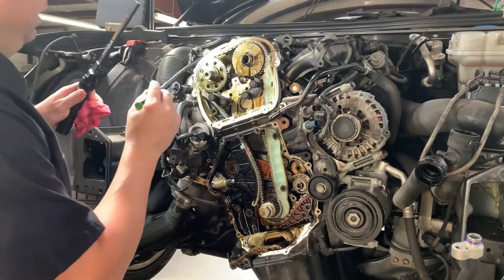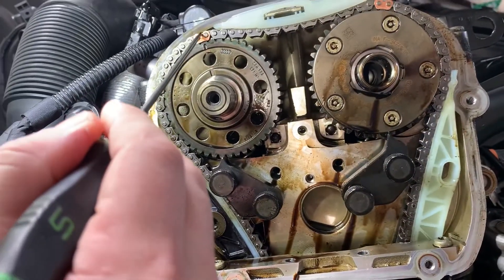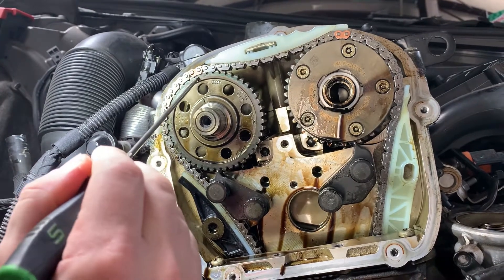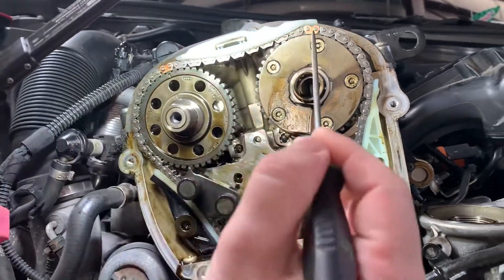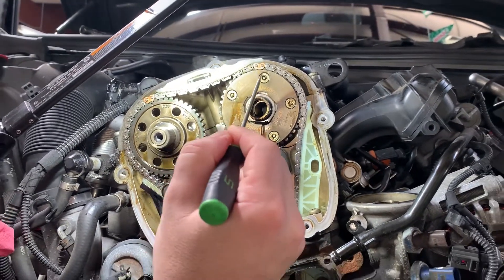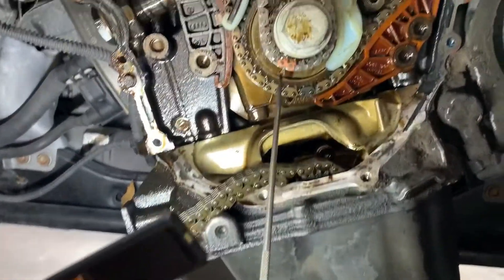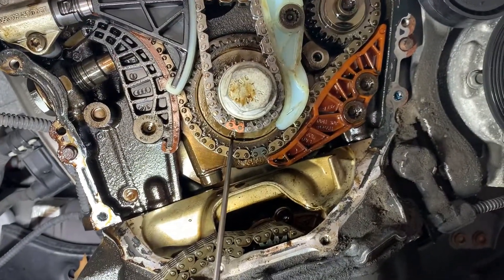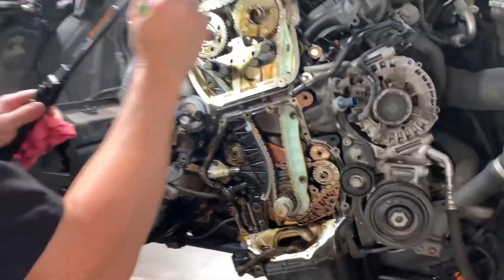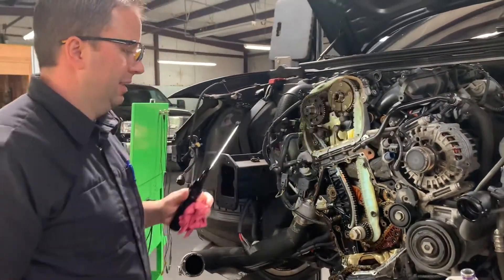On your exhaust camshaft you have a notch, and there's a colored — looks like brass or copper — chain link that should line up with the notch in the pulley. Same here: the link lines up with the mark in the pulley on the intake camshaft. At the bottom, you'll see this copper link that lines up with an arrow in the crankshaft pulley. As long as those three colored links are lined up with their corresponding timing marks, this engine is mechanically in time.